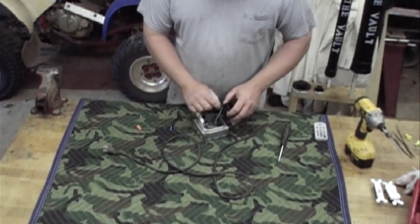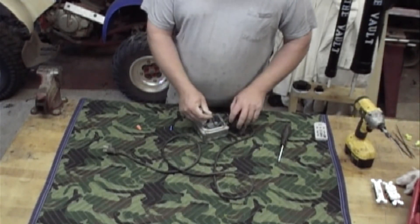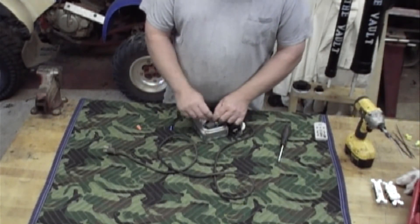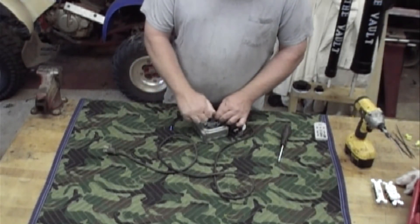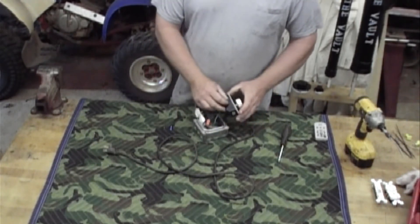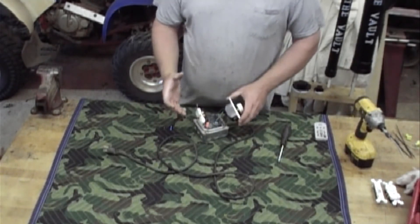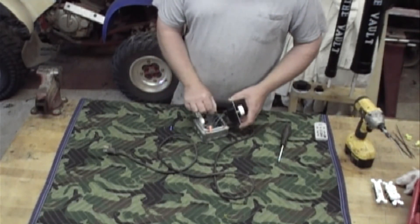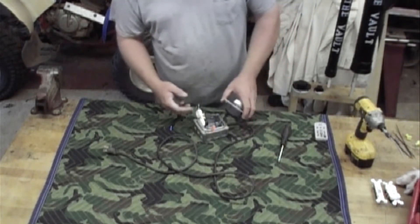I've got my lead coming out of my dimmer switch going to my receptacle. Your hot wire coming off of your extension cord — you'll want to hook it to the other side of your dimmer switch. Basically, what you're doing is bringing power into your dimmer switch. You're using your dimmer switch to cut down the electricity on your light bulb, and that's going to control the temperature in there. Here on your other one, it goes out to your receptacle, and the light that you put in your incubator you can plug in.